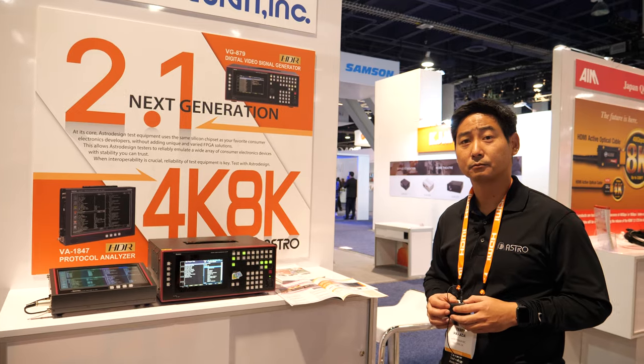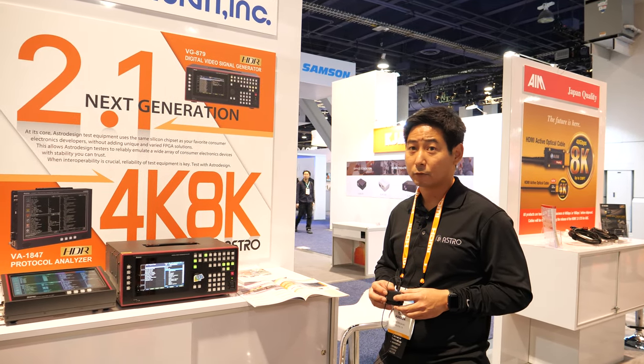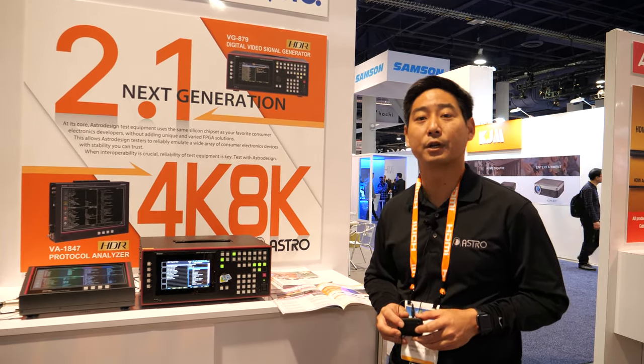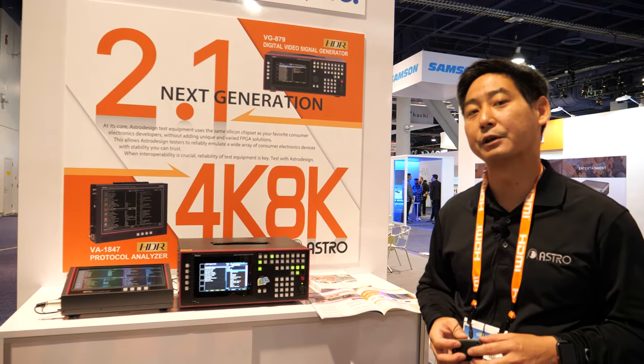So this is HDMI 2.1 — it's cutting edge. But I'm sure there's something even more cutting edge than this. Depending upon standards bodies and how everyone's moving in the marketplace, we kind of follow along with what's happening. And if it's something that excites us, then we'll go ahead and attack it.